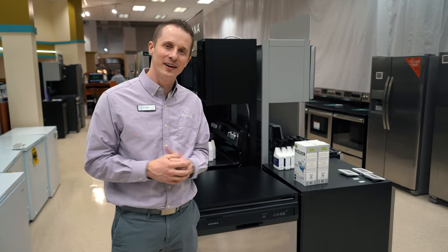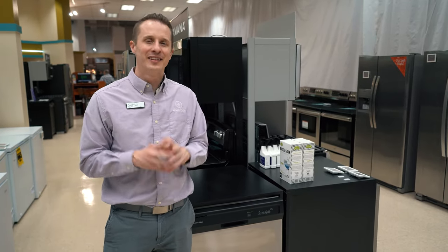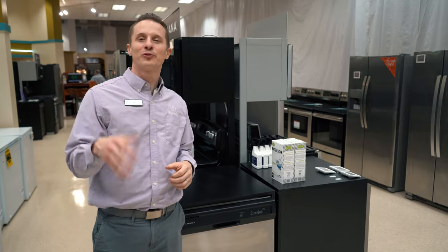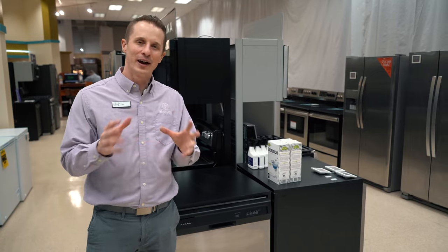Thanks everybody for watching today. Hopefully these tips have helped you resolve the issue with your dishwasher not draining. If you haven't felt comfortable doing these steps, feel free to call a technician — they're the experts in plumbing and all things technical on dishwashers. Please subscribe and ring the bell for notifications for other great tips on appliances, furniture, and great things for your home.